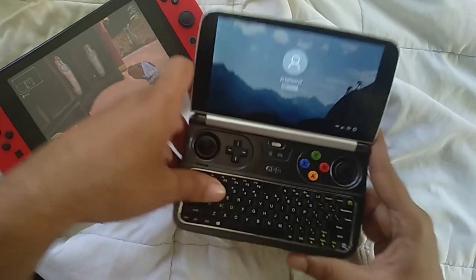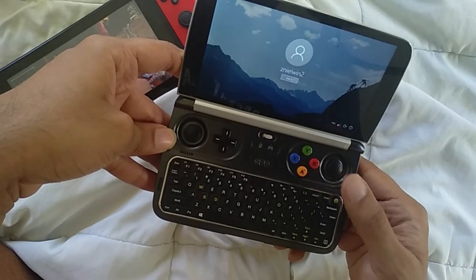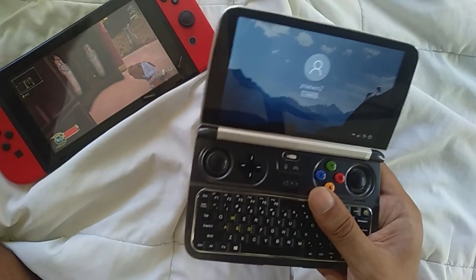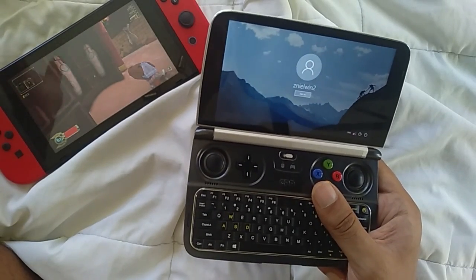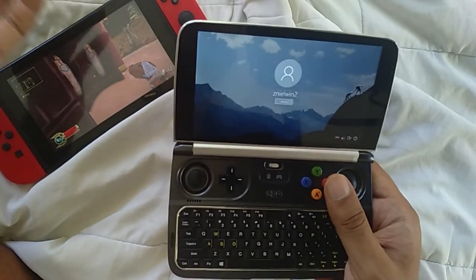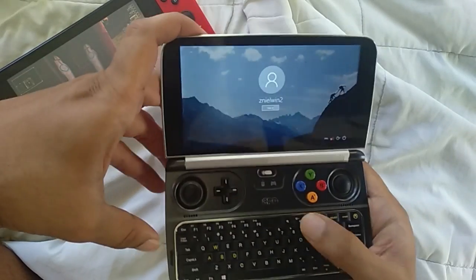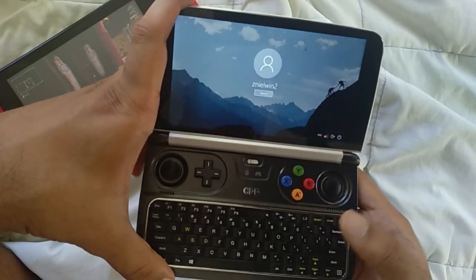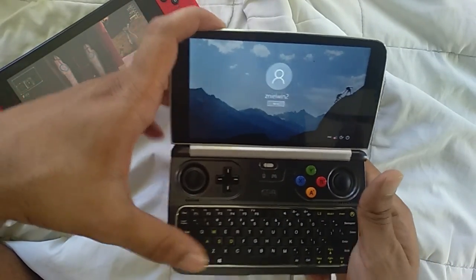The Win 2 is a great device. I want to thank Wade because my Indiegogo order got cancelled — I was a backer but it got cancelled, so I had to go through GPD directly. I'm very happy I received it. I hope they fix the BIOS issues and I look forward to what they do next. Thank you for watching — if you like it, like it; if you dislike it, dislike it.